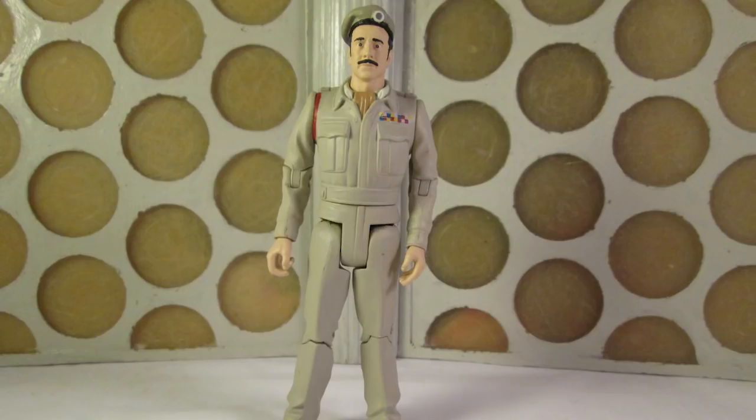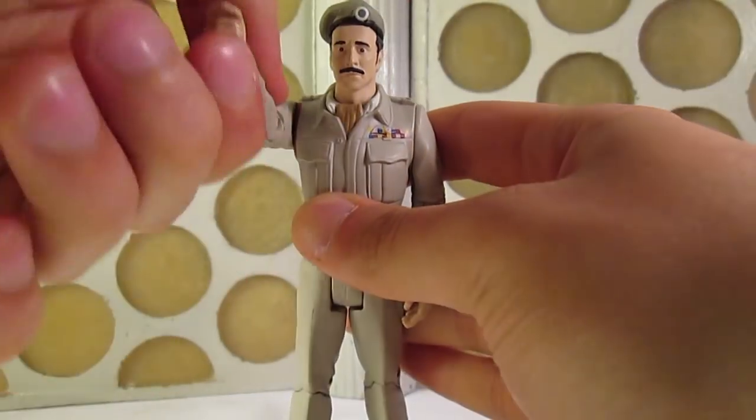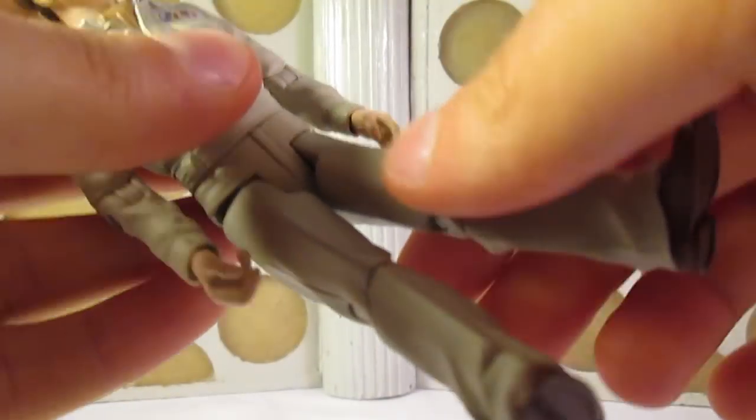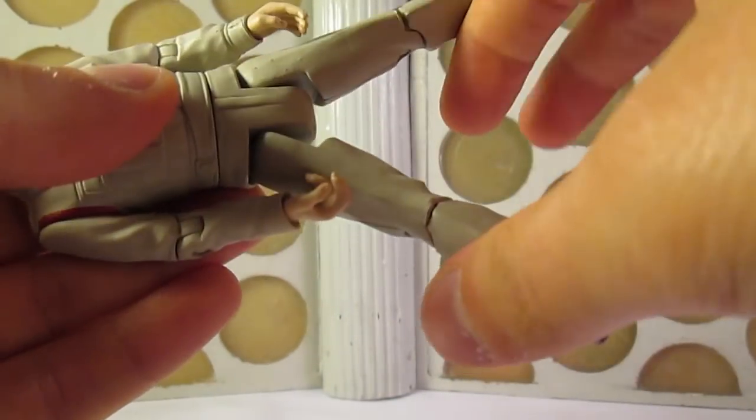The figure uses the Captain Jack Harkness base from way back in 2006 and overall it's a good fit. The articulation is a little more limited with swivel joints at the neck, shoulders, elbows, wrists, waist and knees, and then articulation at the hip allowing the legs to move forward and out to the sides.